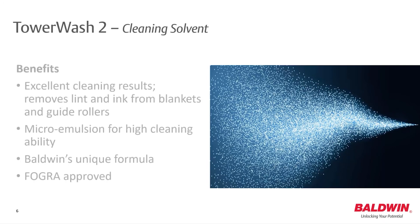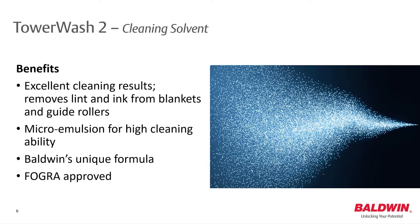Specifically developed for TaroClean G2, Balwin offers this unique and FOCRA approved cleaning solvent, Taro Wash 2.